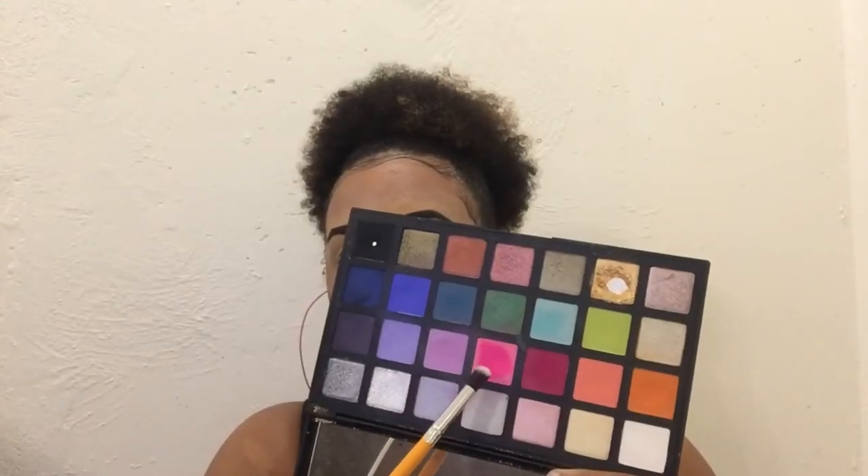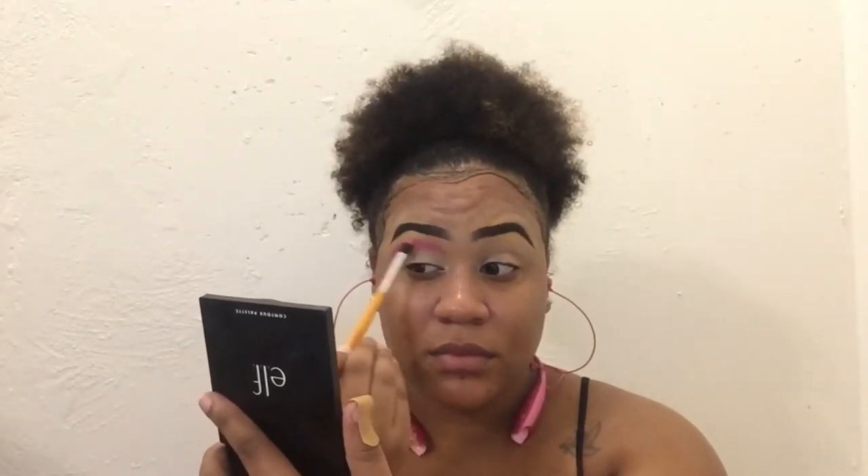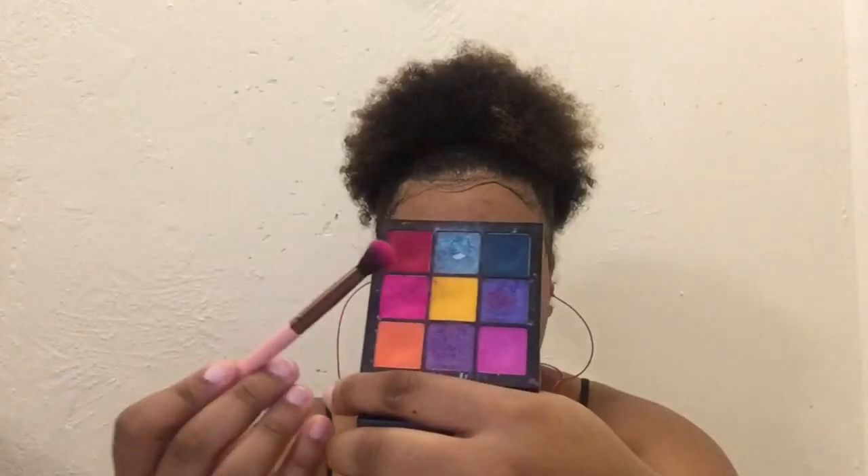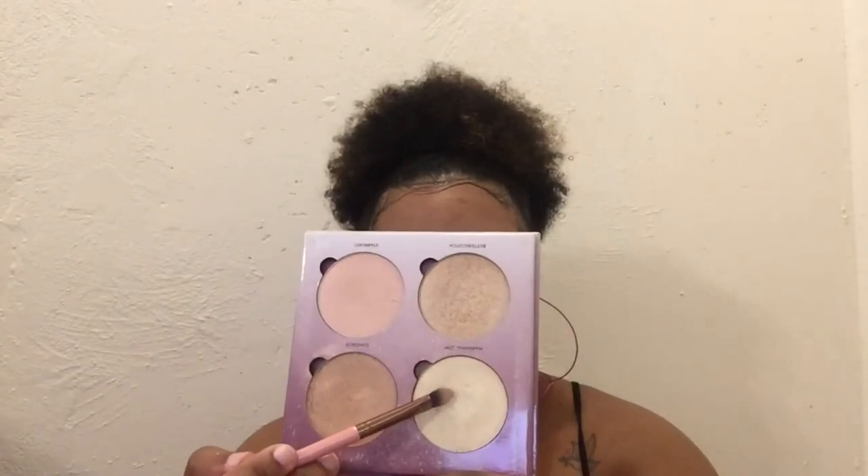Going into my Sephora pro palette, I started off using a light pink color. All the colors I'm going to be using for this eye look are different shades of pink, and I might do a hint of red. When I apply the product, I'm going to be patting it in before I blend it. When I'm blending, I go in a circular motion, trying to get that product in without too much fallout.